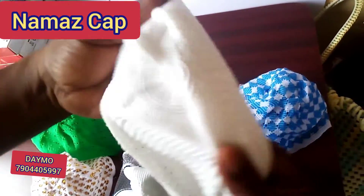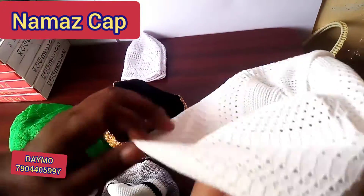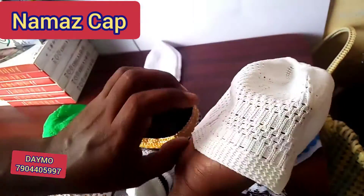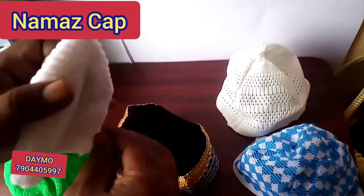We have wholesale and retail available. We have a great way of promotion: social media, websites, mobile app, WhatsApp, etc.